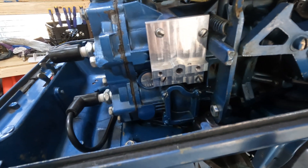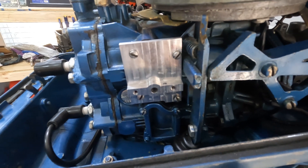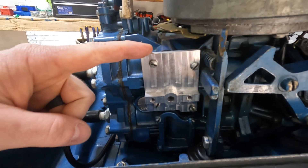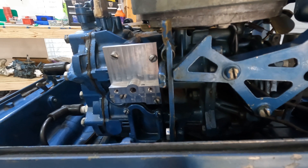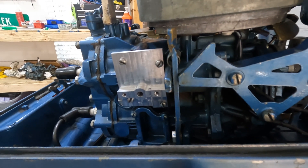Here is the custom bypass cover plate installed. If you hang on to the end of the video I'm going to show you a new design that I think you'll like even better - it doesn't look near as clunky or ugly, it'll match the OEM style much better. So make sure you hang out to the end of the video to check it out.